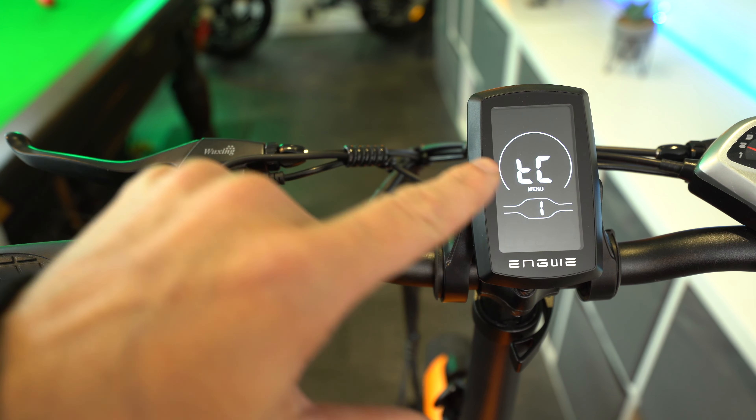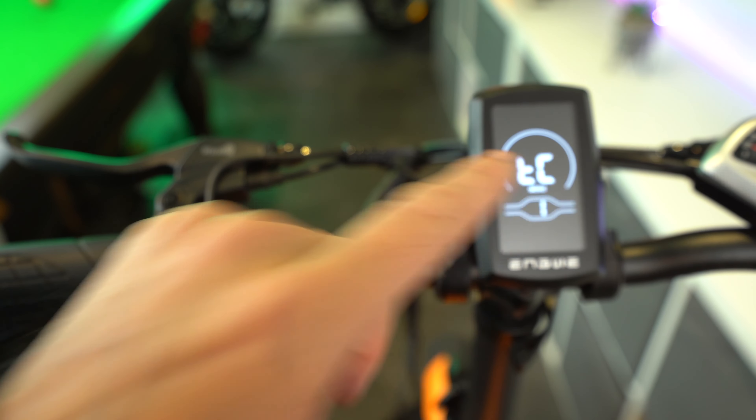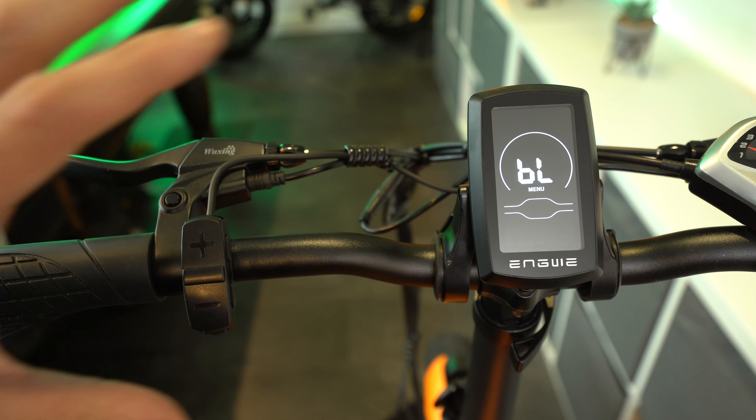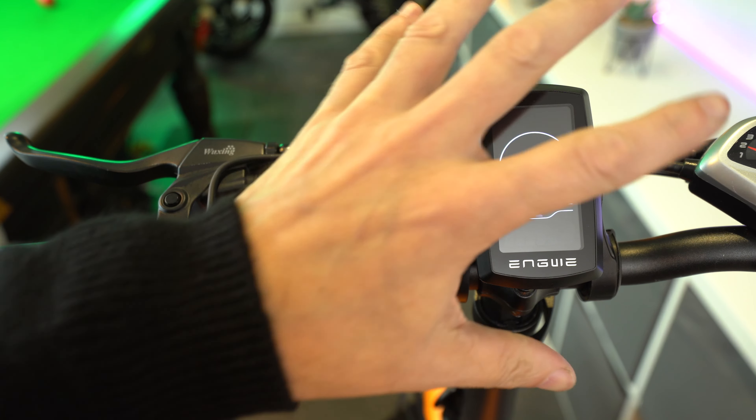Hello once again guys, and today I'm going to be showing you how you can disable the speed limiter on your NGUE EP2 Pro eBike. This will also apply to any other eBike that has the YL80C intelligent display fitted. I'm also going to deep dive into all the other advanced settings of the display, and explain how I have my own bike set up in order to unlock its full potential.